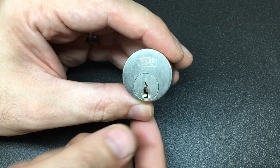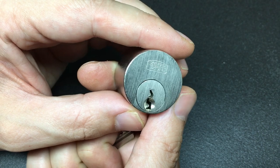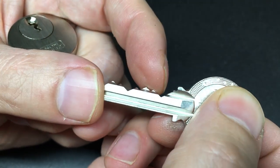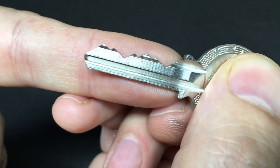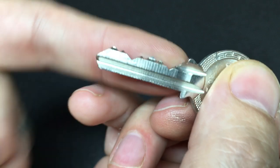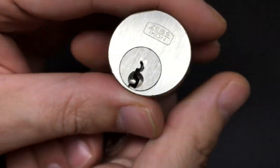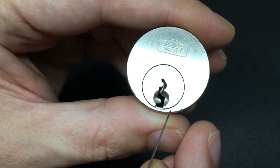Hello again, it's Lock Noob, and this is a really nice Zeiss Ikon or Econ lock that I got recently in a trade. It's a five-pin lock, but that is lovely bitting — really lovely — and that keyway is very paracentric. It looks a bit like a normal sort of left-handed Yale style keyway.